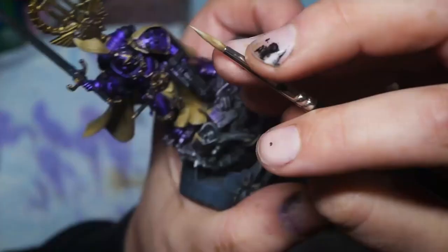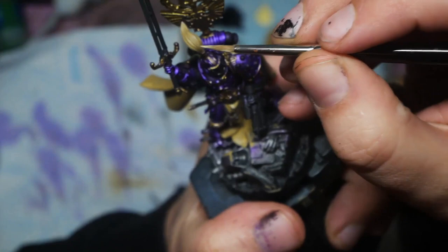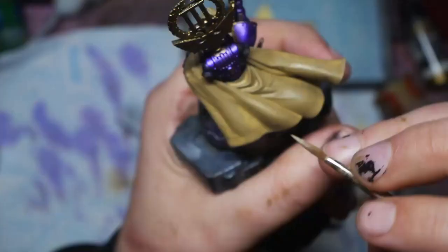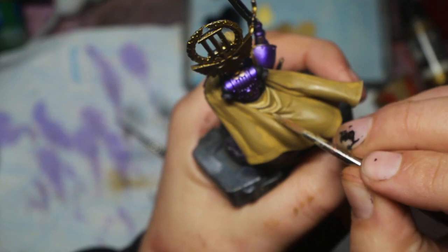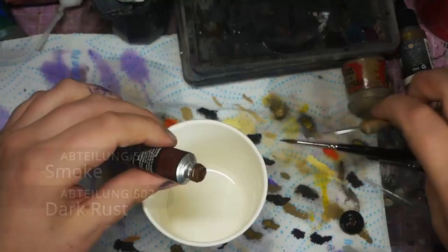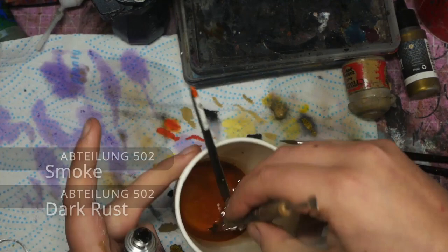I add some quick highlights to details like the red hilts and black cables, as well as using a mix of Zandri Dust and Nacre to layer up the cloak. I'm trying to get those transitions looking fairly smooth on this piece, so I use thin layers and glazes. I'm using an oil wash as I wanted to tie the whole thing together with a single red-brown wash — I mix up two parts Abteilung Smoke to Dark Rust and thin it down with some odorless thinner, then just glop it on.